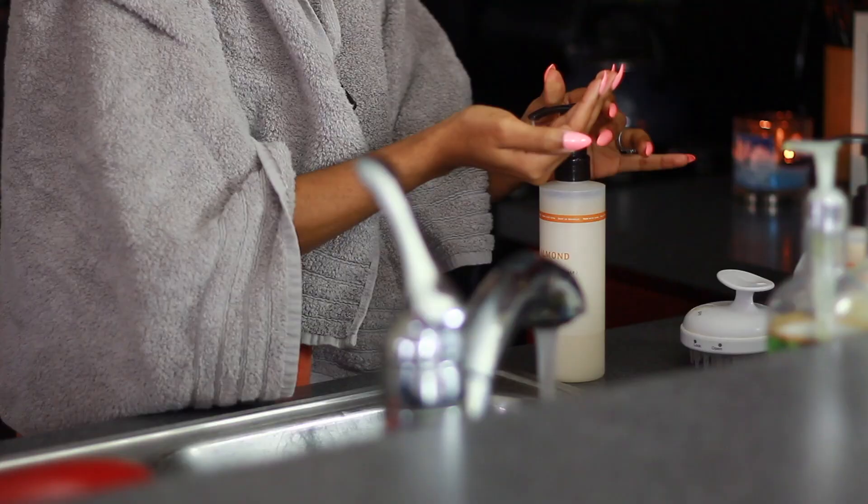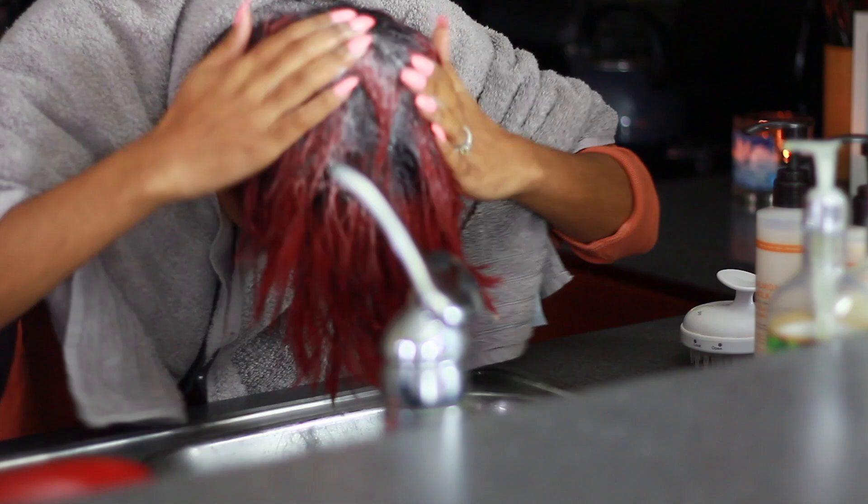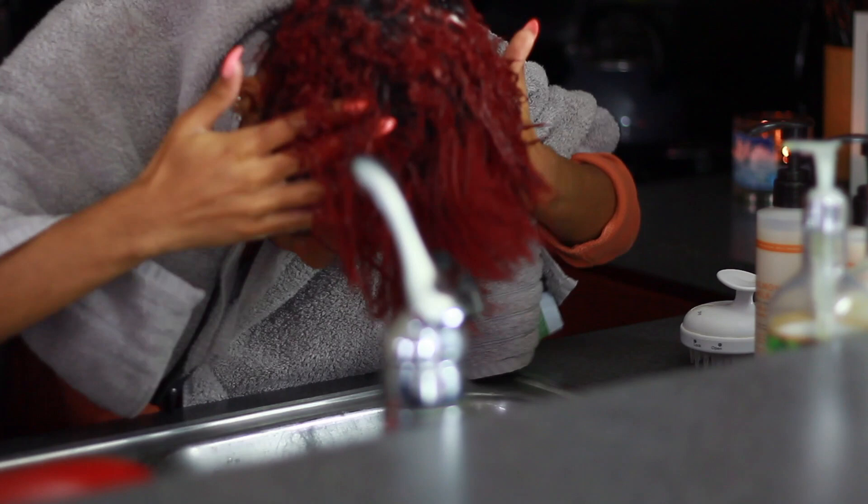Flat ironing your hair when you're natural is definitely not something you should ever be afraid of. And I think if you use the right products and the right technique, you can get really good results that are not damaging and actually keep your hair healthy even if you are applying heat.